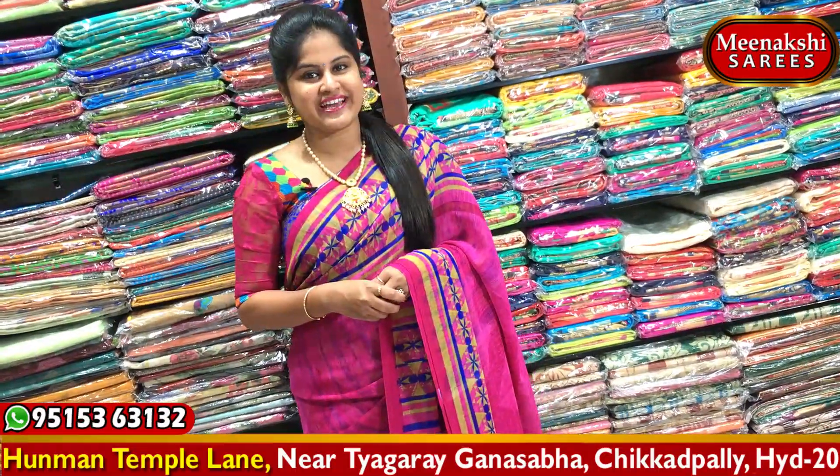Hi viewers! Welcome to our Meenakshi Sarees. Today we will see a lot of trends in many saree trends.